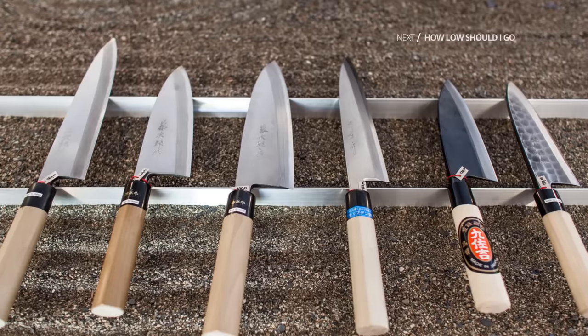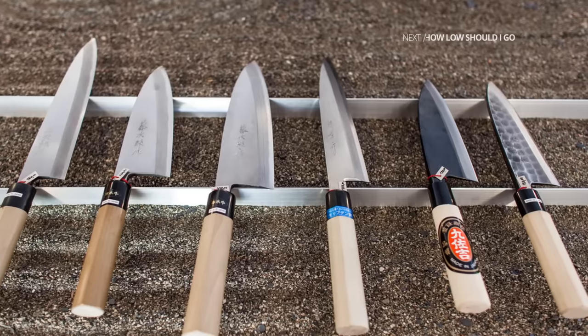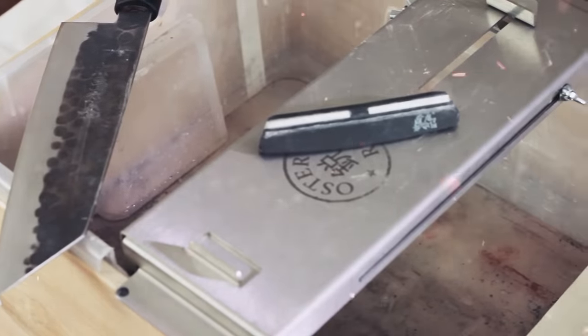Having a good understanding of the process and related terminology is more important than strictly following the moves. Remember, there's no one right way — these are just guidelines to help you get the desired result.